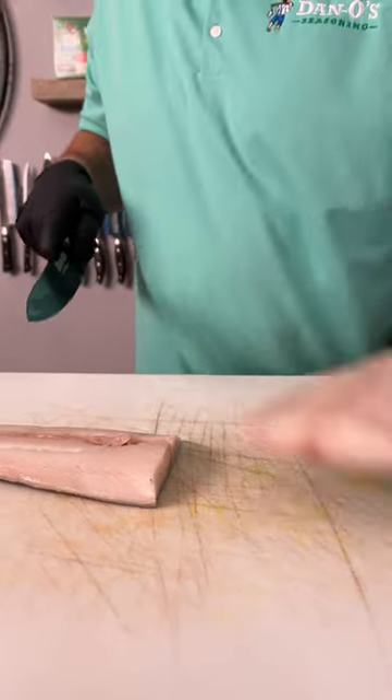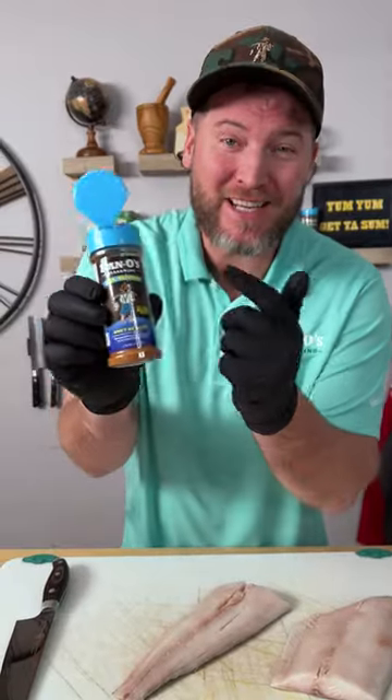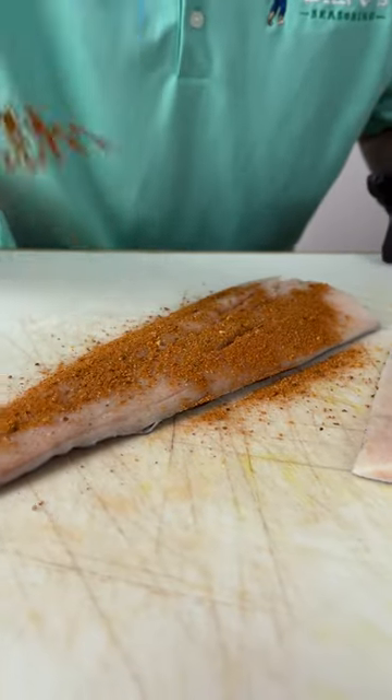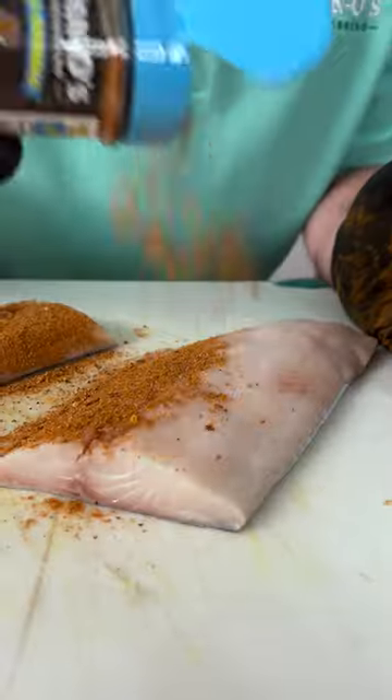Simply cut it in half. We're gonna grab our new Dano seasoning — that's right, that's the blue top. We're gonna sprinkle generously. Get it patted in and do it again.